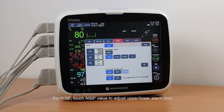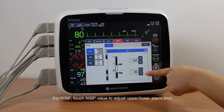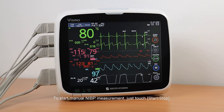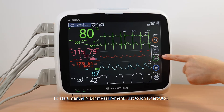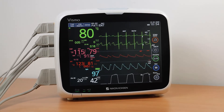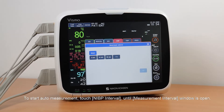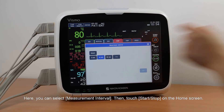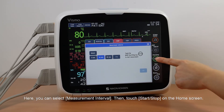For NIBP, touch the NIBP value to adjust the upper or lower alarm limit. To start manual NIBP measurement, just touch Start/Stop. To start auto measurement, touch NIBP Interval until the Measurement Interval window is open. Here you can select the measurement interval, then touch Start/Stop on the home screen.